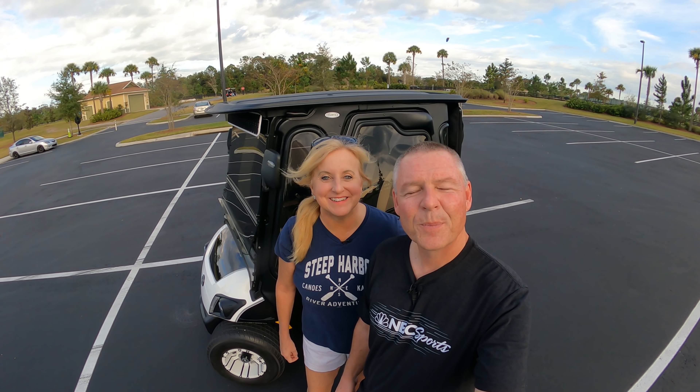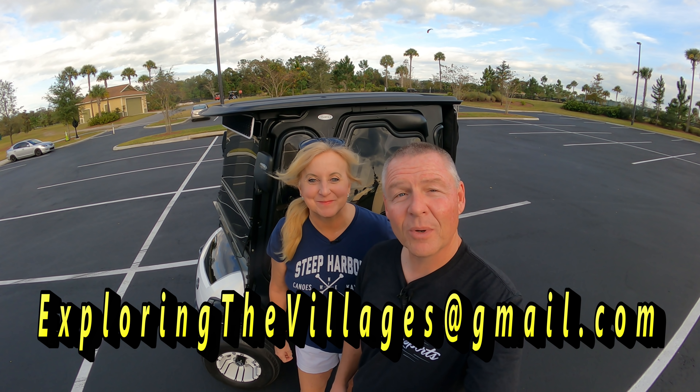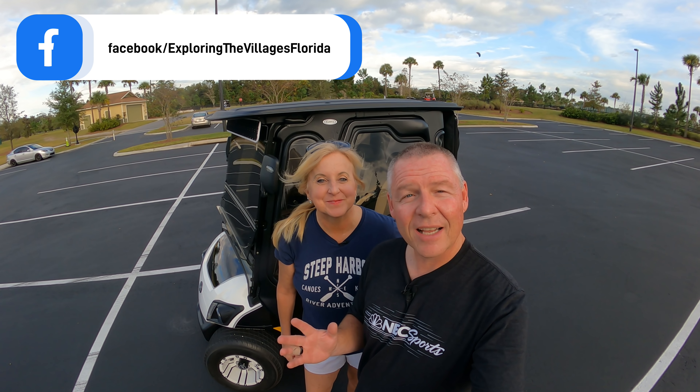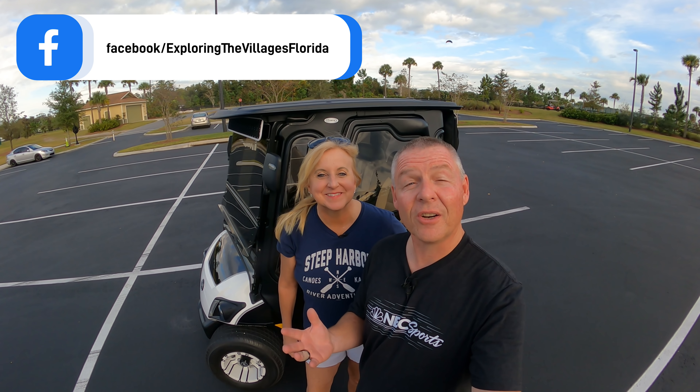Hi everybody, I'm Dave and I'm Brenda. Today we're going to do a review of our Curtis Cab on one of our golf carts. We've had several of you reach out and ask do we like the Curtis Cab or not, so we're going to give you some of the pros and cons and what our thoughts are about the Curtis Cab.